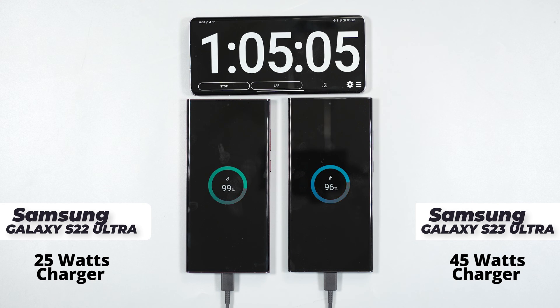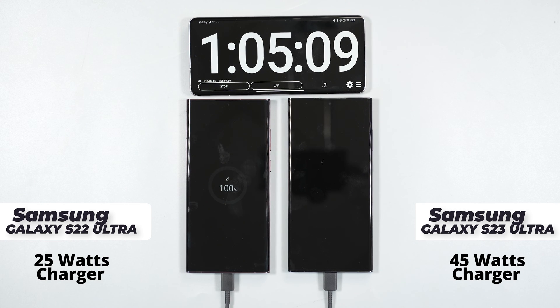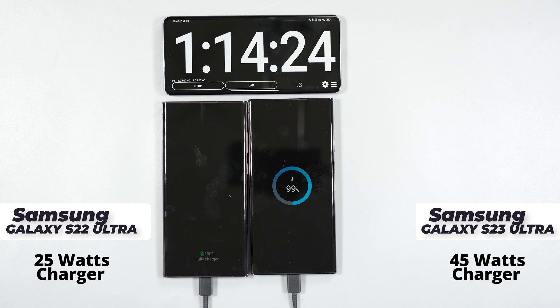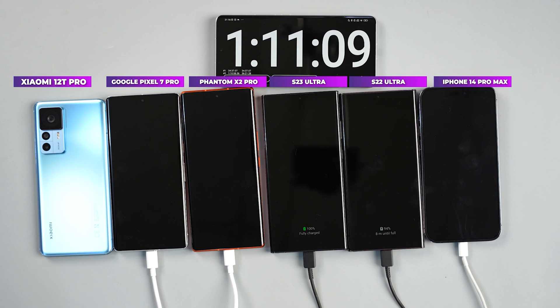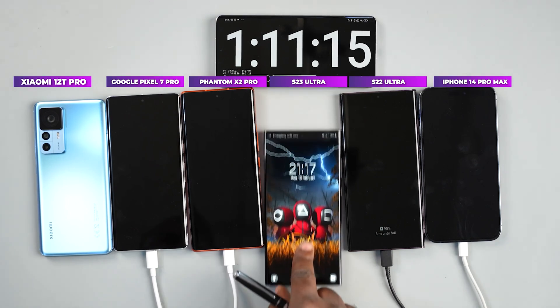It took the Samsung Galaxy S22 Ultra with the 25 watts fast charger one hour five minutes to charge from zero to 100%, while the Samsung Galaxy S23 Ultra was still at 96%. Nine minutes later, the Samsung Galaxy S23 Ultra finally got to 100%. When I used the 25 watts fast charger to charge the Samsung Galaxy S23 Ultra previously, it got to 100% in one hour 11 minutes.